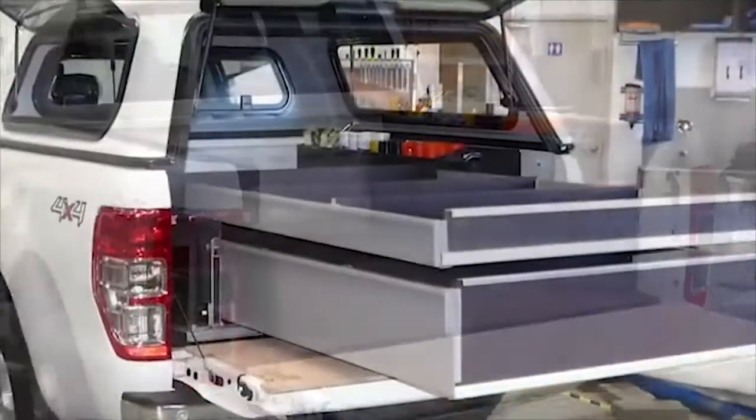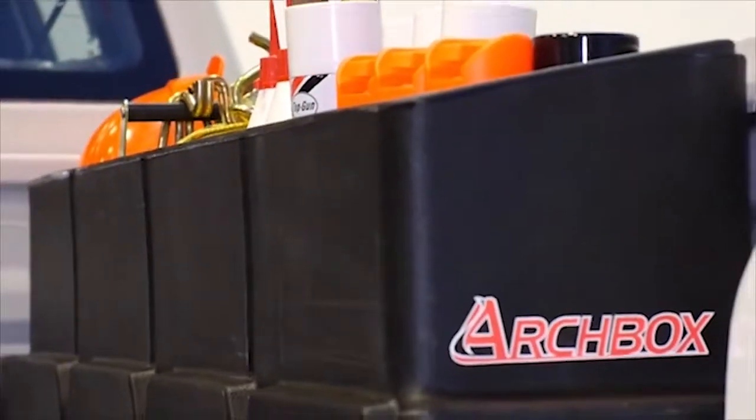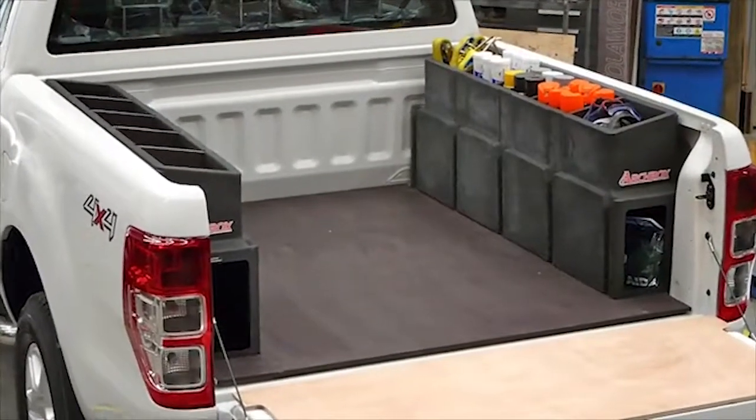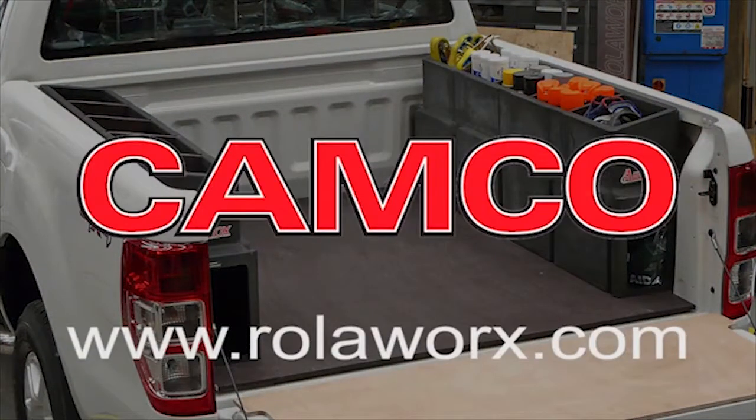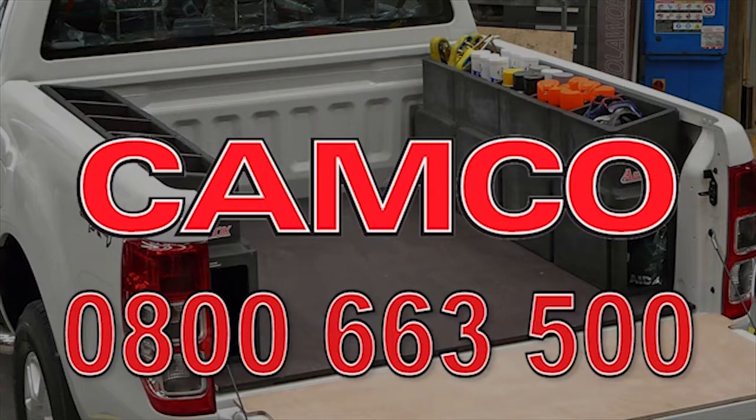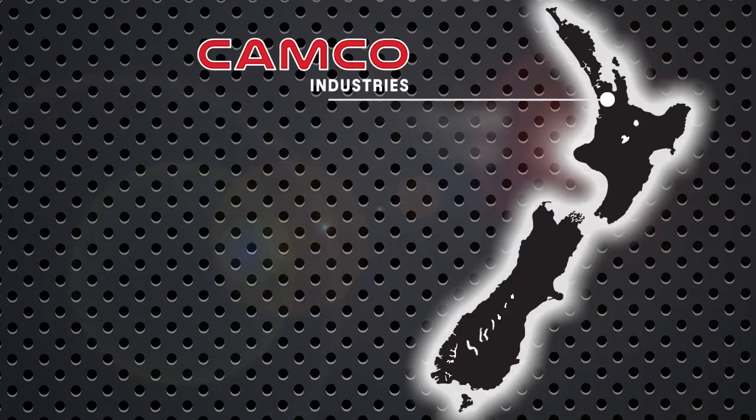Your Archbox can be purchased through car dealers nationwide or our website www.rollerworks.com, or call 0800 663 500 to secure a pair of Archboxes today.